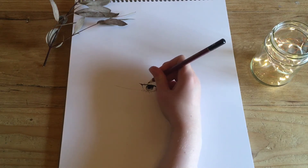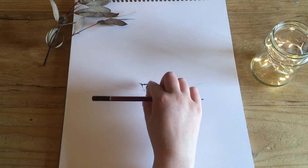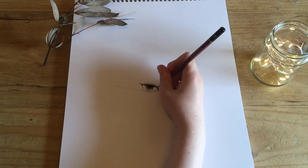Here is a small detail I like to add, which is the edge of the eyelid. I like to add this in pencil and then paint it over with some of the ink and water still left over from the eye.